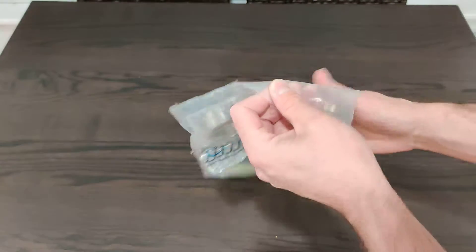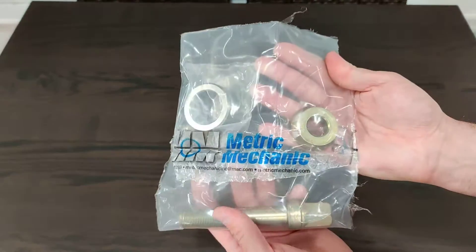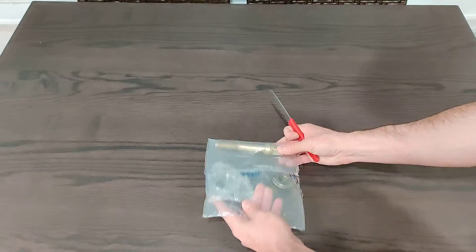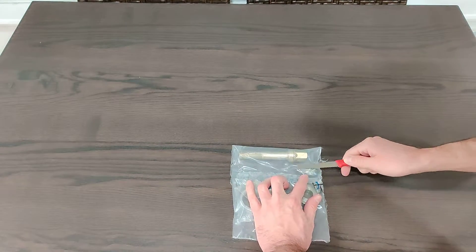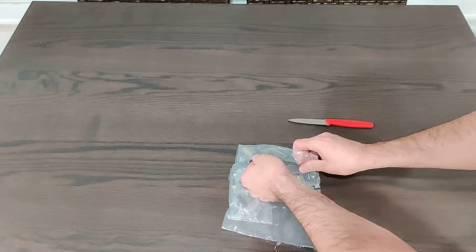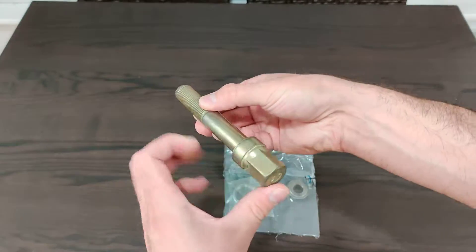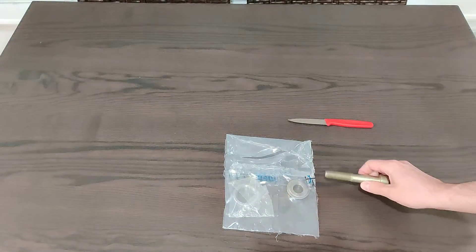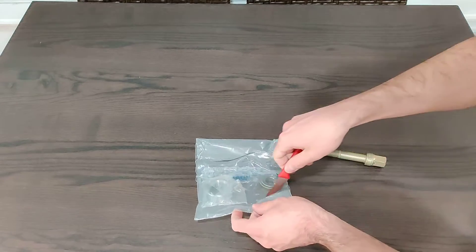Looks like they have a nice heat shrink packager. Let's jump into it. So the very first thing you'll see, which I believe is the exact same thing you would get from a factory motor on an M54, is this bolt. They give you a zinc-plated brand new crank bolt.